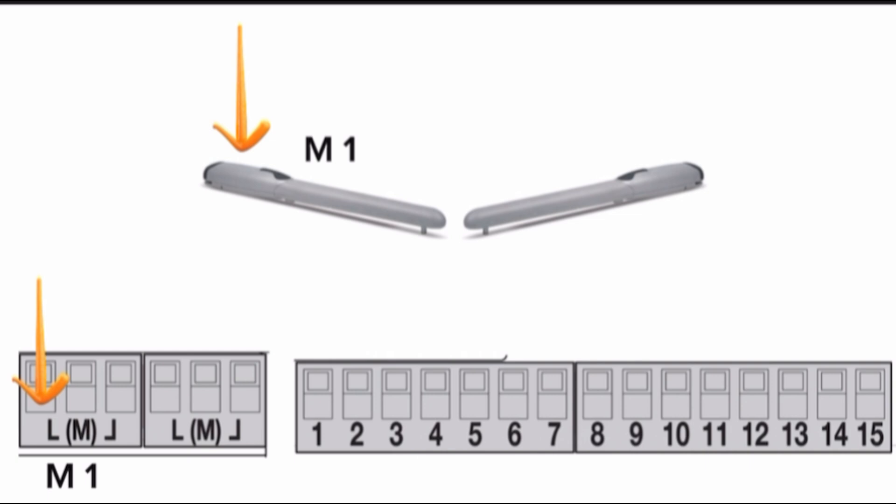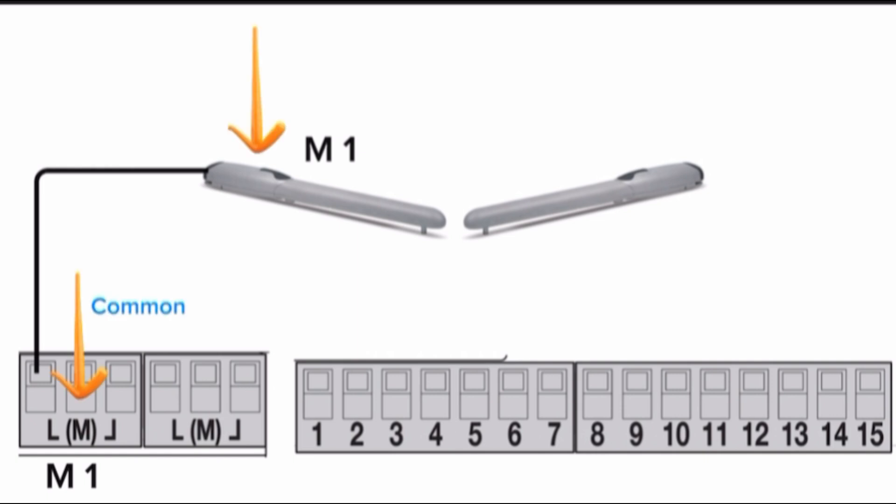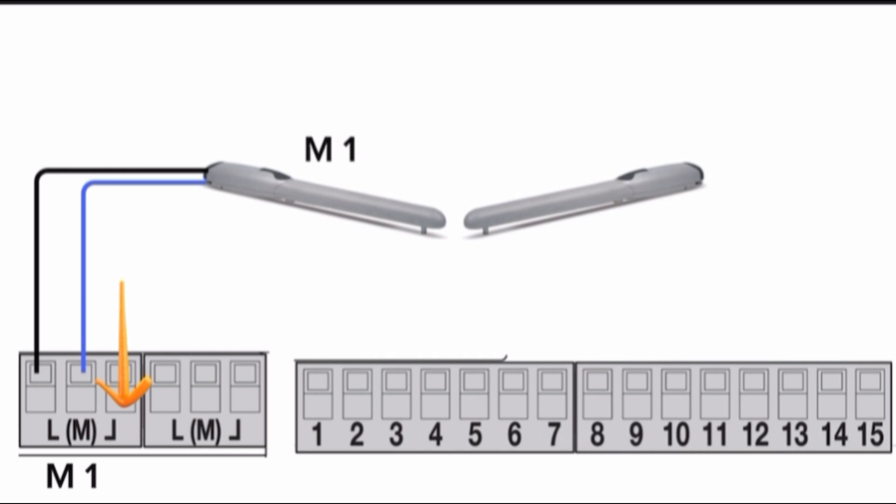Please connect motor 1. The second L terminal of motor 1 block is the common or negative for motor 1. Please connect the motor 1 common wire in the control board to terminal 2. The second L terminal of motor 1 block is giving power supply for closing the motor. Please connect the motor 1 phase closing wire in the control board to terminal 3.